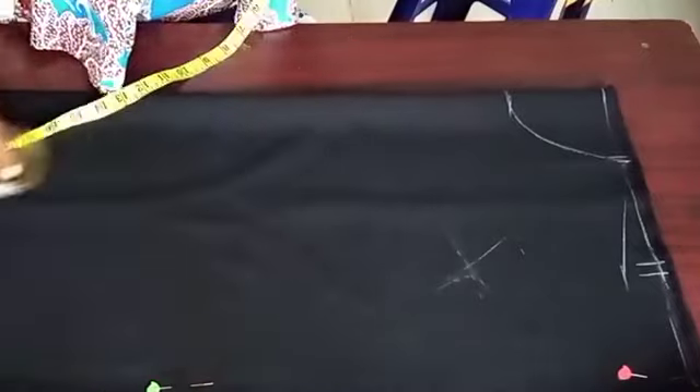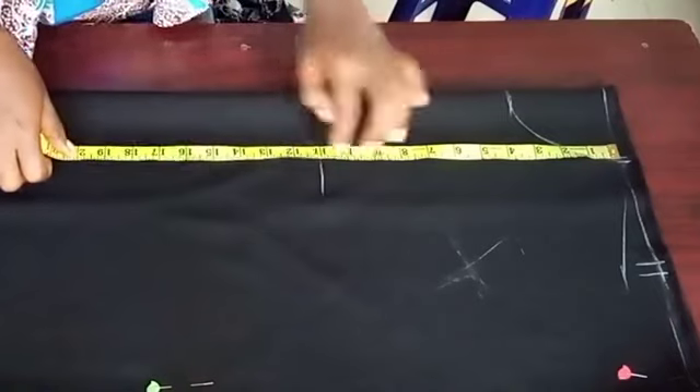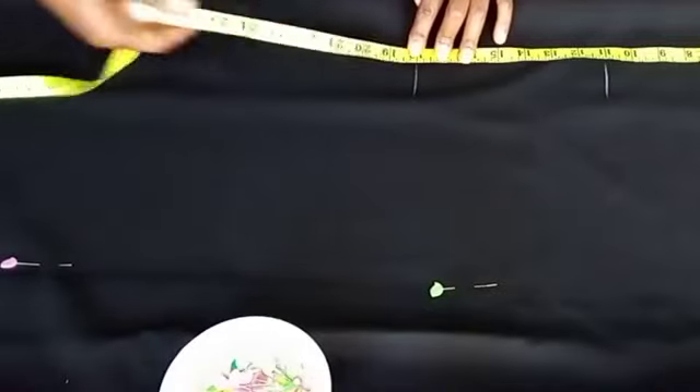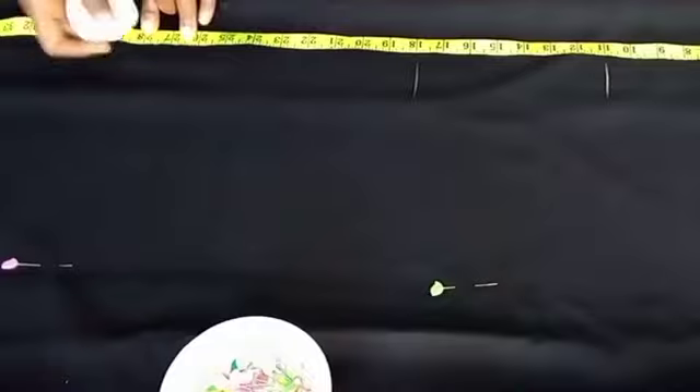And then I'm going to connect it from my neck point to the one inch shoulder drop down. From the shoulder line, we're going to mark our bust line. In this case, there's no need for under bust — we're marking our waistline. The under bust is not necessary. And then we'll mark our hip line.